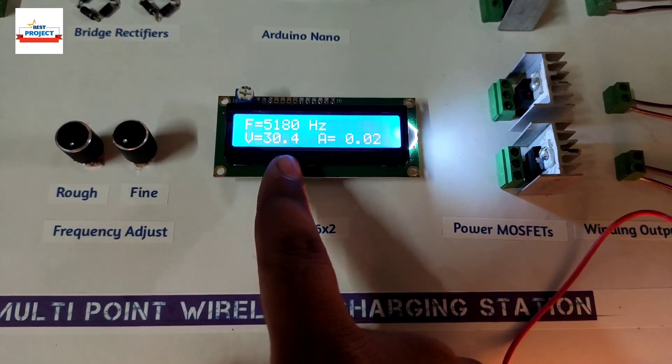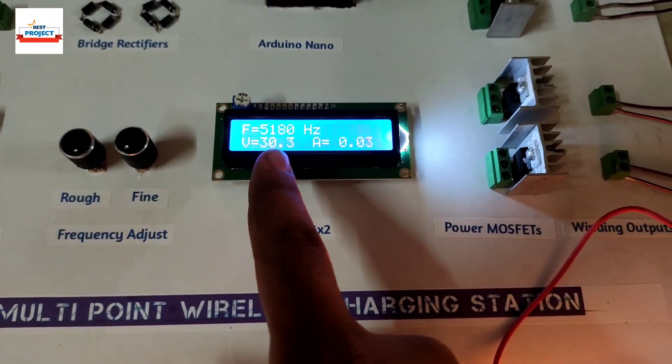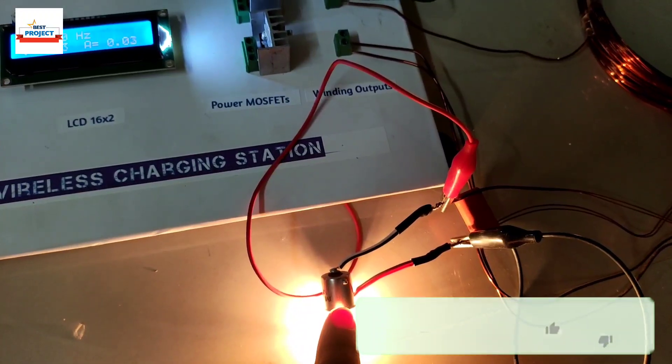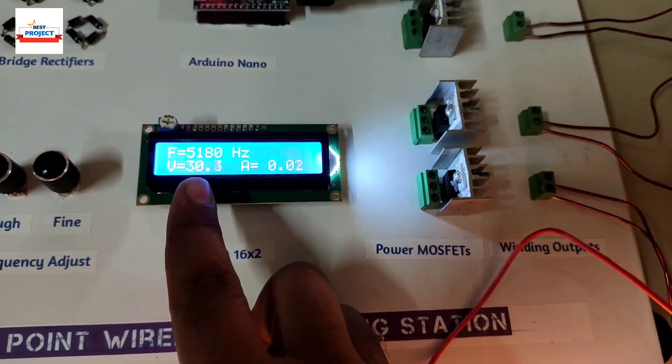You can see the overall voltage — the actual voltage is 36.8 volts, approximately 36 to 37 volts. It is reading lower because we have applied a load on board — due to the load there is some voltage drop. You can see the voltage of the coil is around 30 volts.